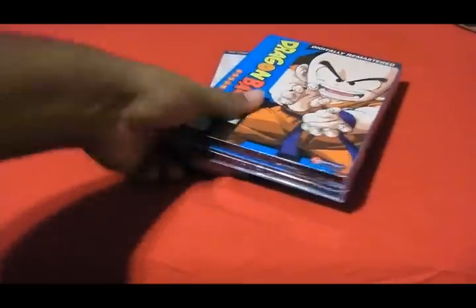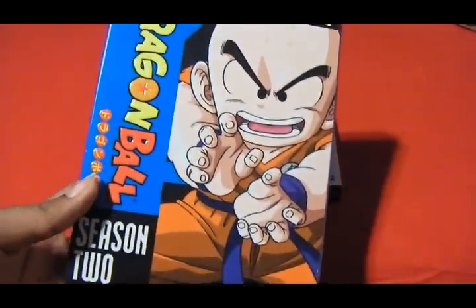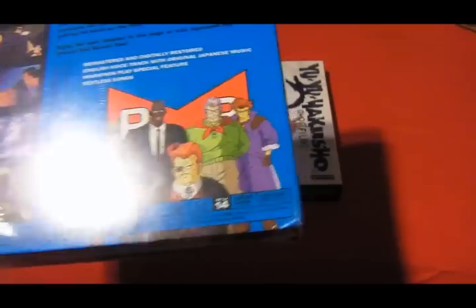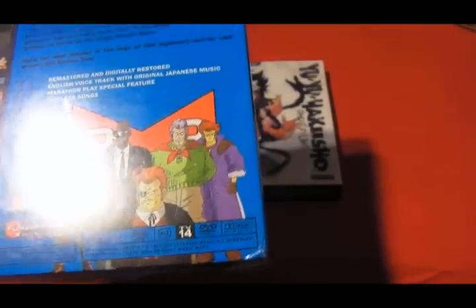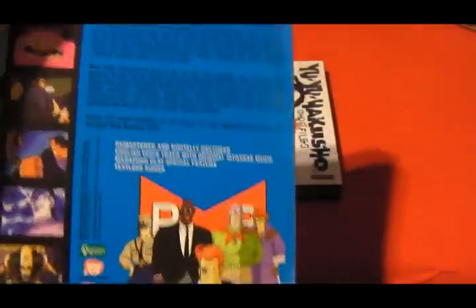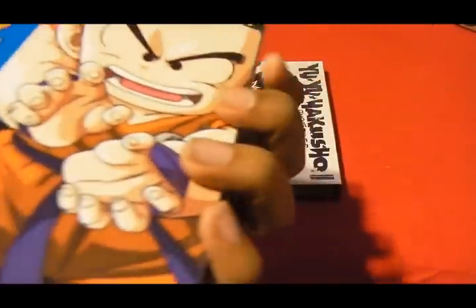So what we got here is Dragon Ball Season 2. I got Season 1 if you guys saw another one of my unboxings. I just felt like getting Season 2. I love Dragon Ball — I wouldn't say a lot more than other things, but I like it a lot. There's a lot of comedy in it and it's a lot more memorable in my opinion, so I wanted to get Dragon Ball.